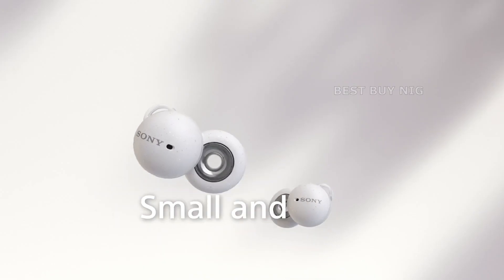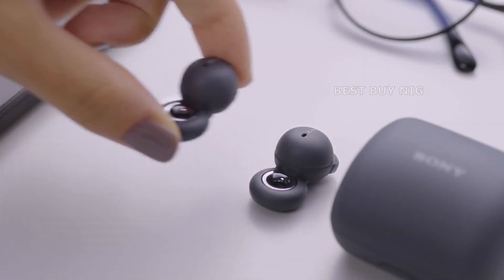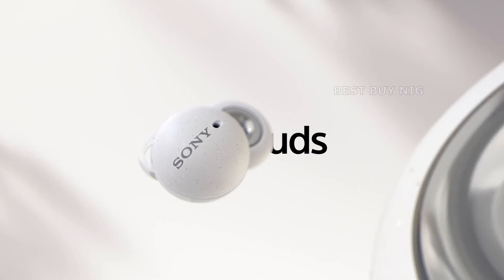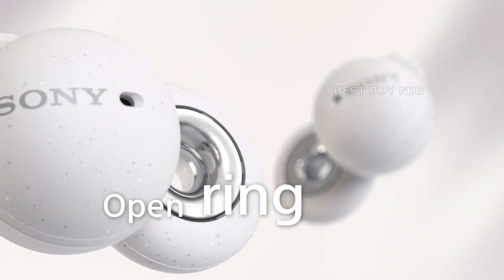It has the appearance of a smoothed-off Polo Mint. There is a circular part with a hole in the middle instead of a tip emerging from the earphones. It's the main selling point of these wireless earbuds — a 12mm ring driver that slides into the bottom of your ear and blasts music into your ear hole.